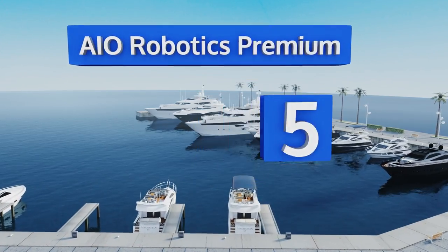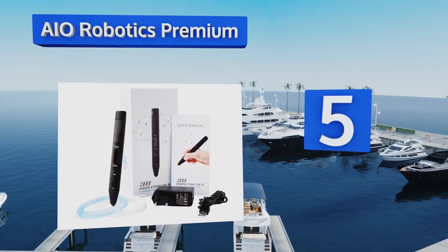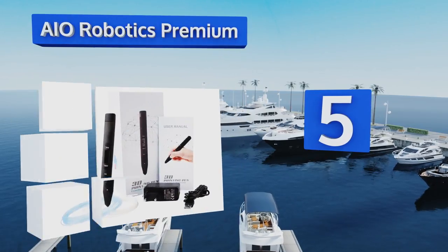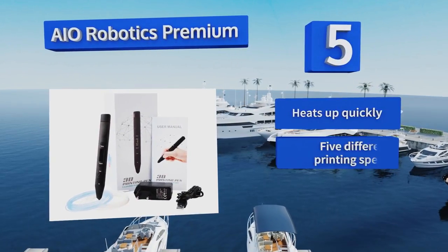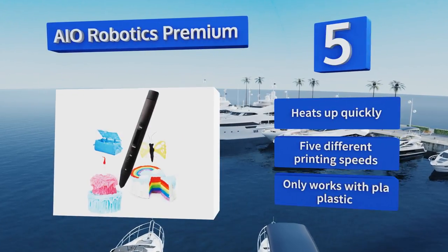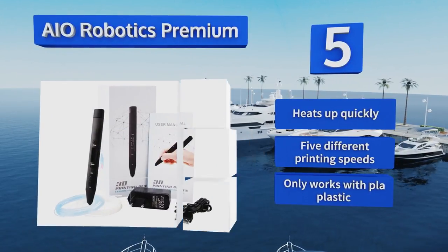Moving up our list to number five, the slim design of the AIO Robotics Premium is easy to grip for a comfortable creative experience. Its bright screen displays your speed setting as well as the temperature, which can be adjusted in one-degree increments for maximum control. It heats up quickly and offers five different printing speeds, but it only works with PLA plastic.